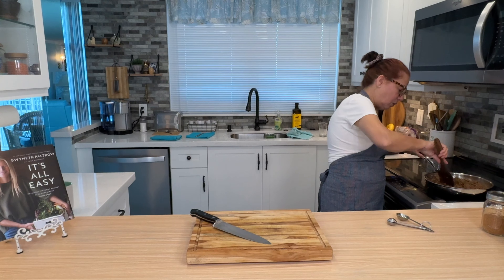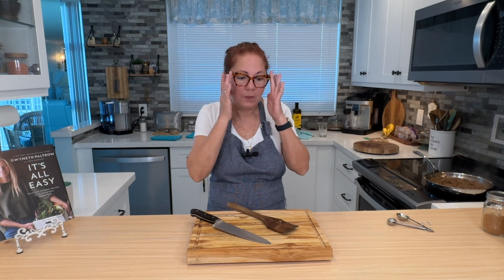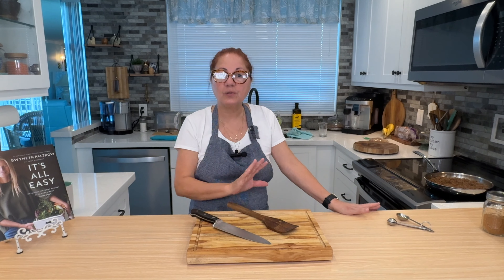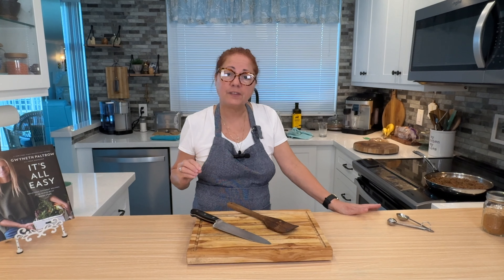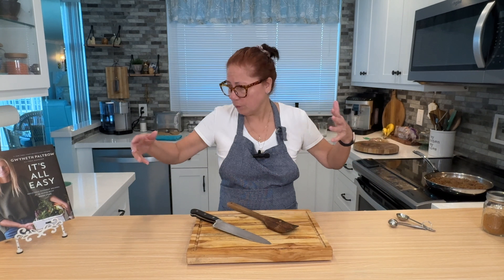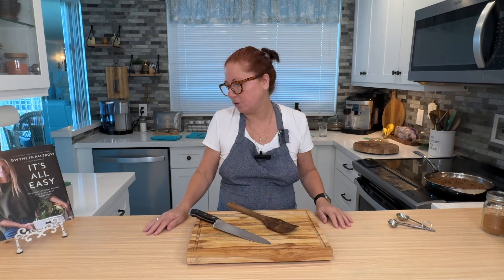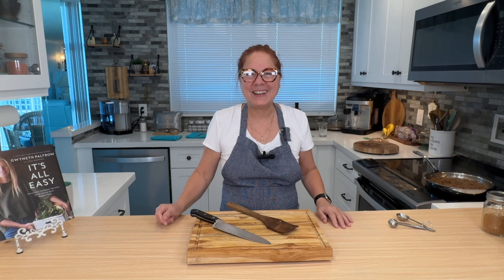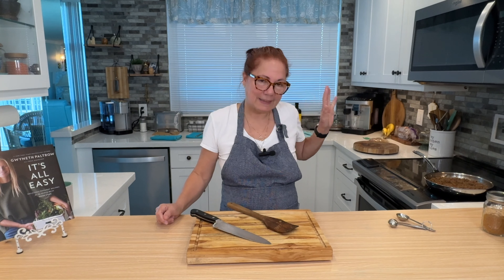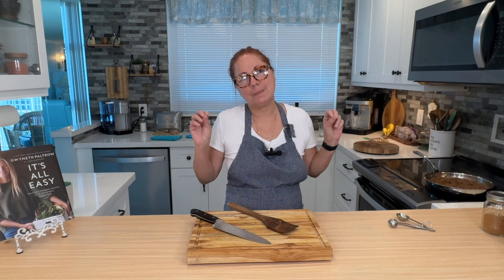I've got to let this stew down, because it has to cool. I'm going to let that just stew away — I don't have to give it much attention right now. It has to be cool enough for me to roll the spring rolls. I'm going to show you that. In the meantime, I'm also going to make an avocado sour cream cilantro lime dipping sauce for them.